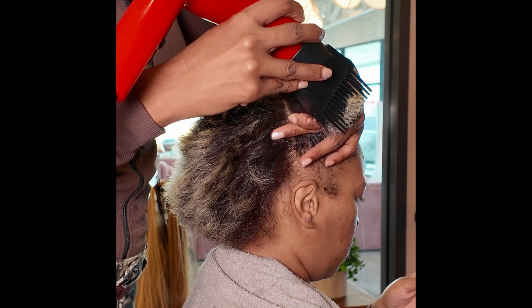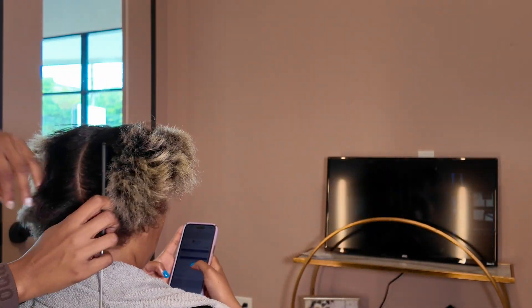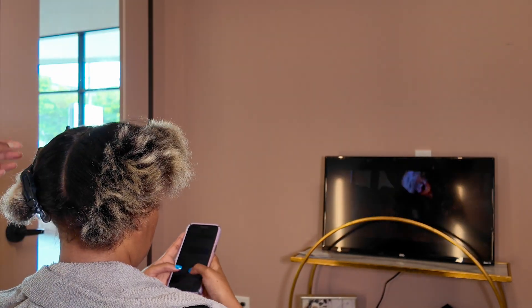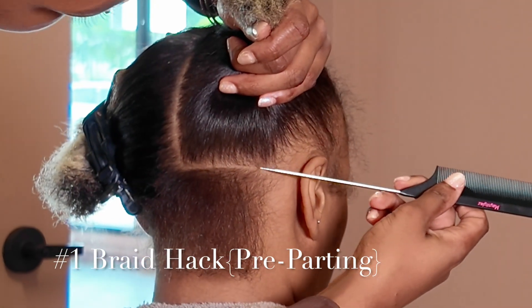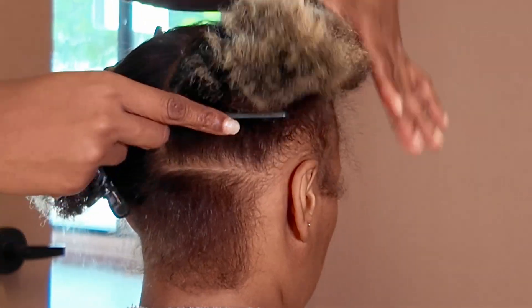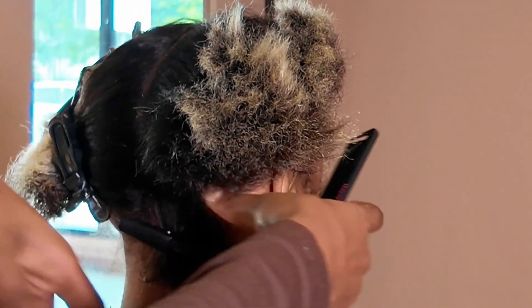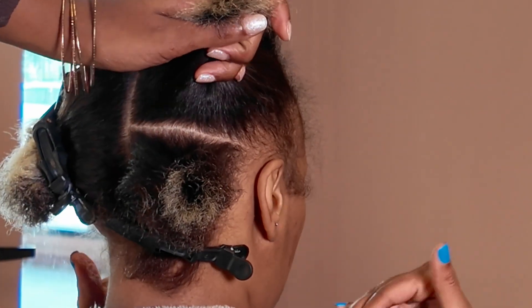We're going to start off with some blow-dried hair, and the first braid hack is the pre-parting hack. There are two main components for pre-parting, and the first component is row-based pre-parting. I like to personally call this row-based pre-parting — I don't know what other braiders call it out there.